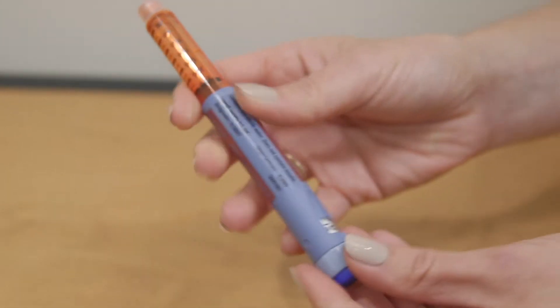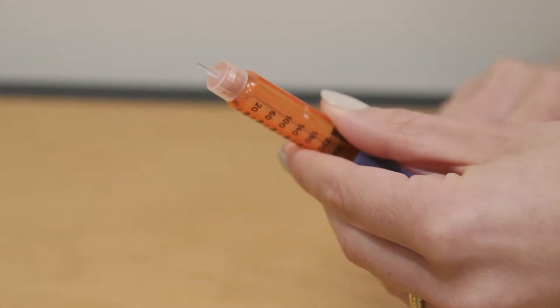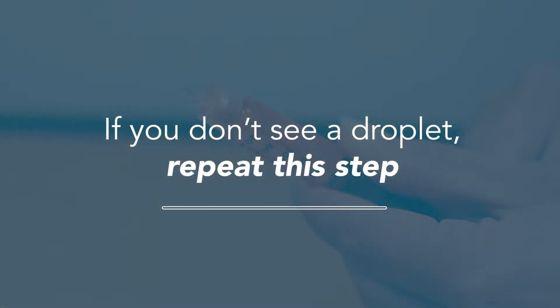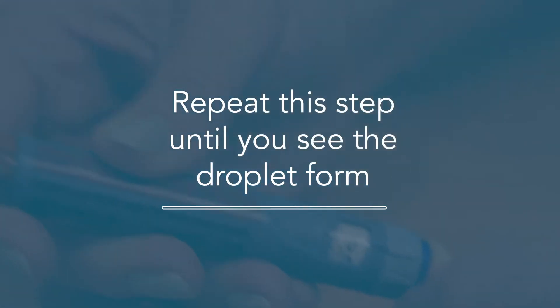Perform an air shot by dialing to 2. Hold the pen up and away from you. Push the injection button and look for a drop of insulin on the needle tip. If you don't see a droplet, repeat this step. Your needle may be bent if no insulin comes out and you should replace it with a new pen needle. Repeat this step until you see the droplet form.